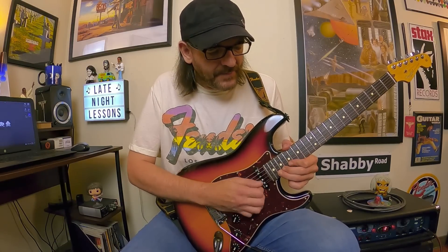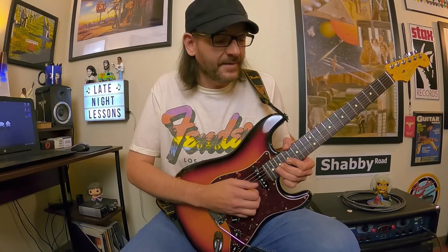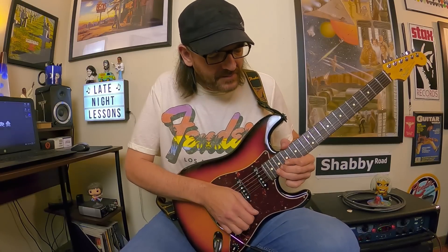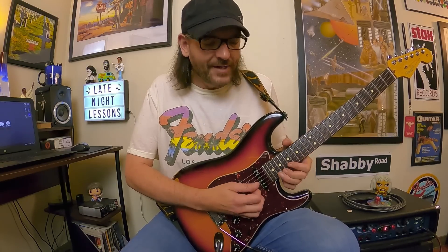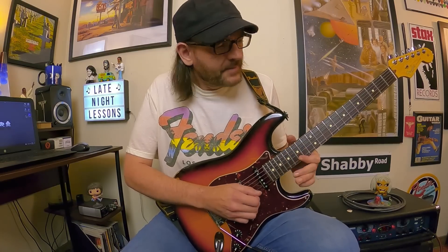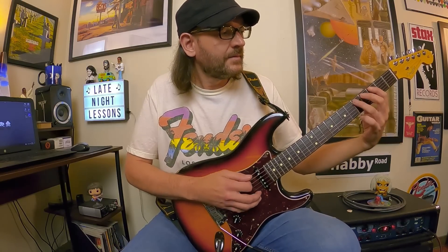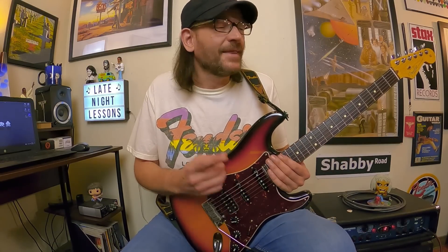Then you've got this Hendrix string-catch bend — it's really tricky. You're going to bend the C up a whole step, move over and catch the B string, grab that G note, and release the bend on the B string. So you're bending up on the high E and releasing the bend on the B string — that's hard. Then you bend that E up and end on D. Weird lick but really cool. That's a killer song, especially if you're a Hendrix fan — that blues-rock flavor appeared a lot in Uli's early music.